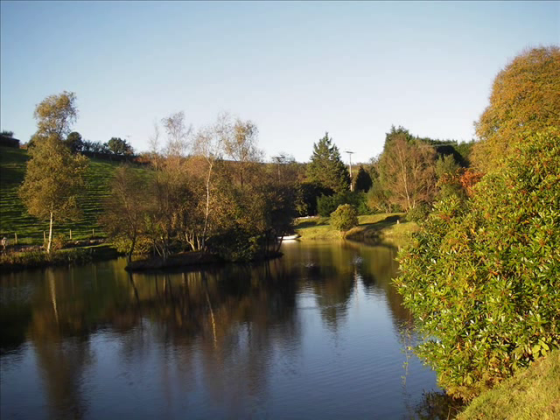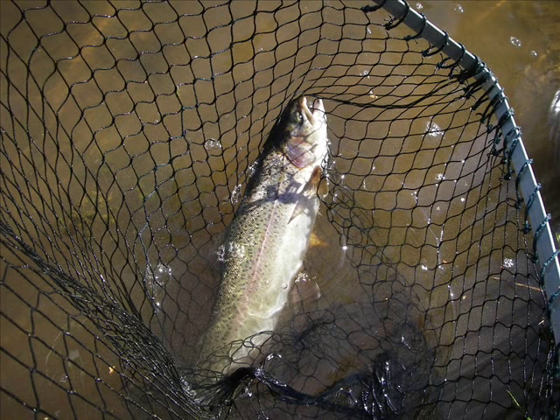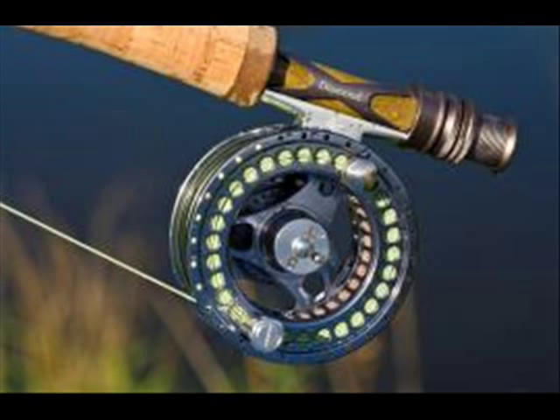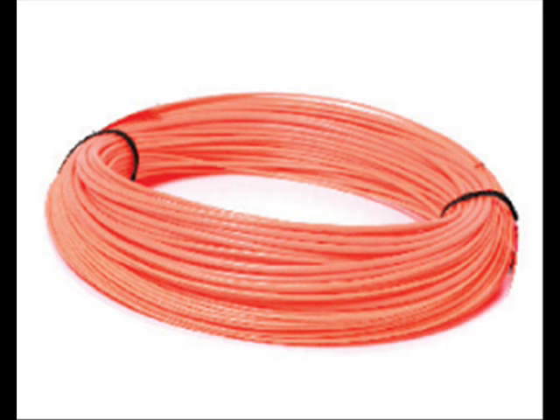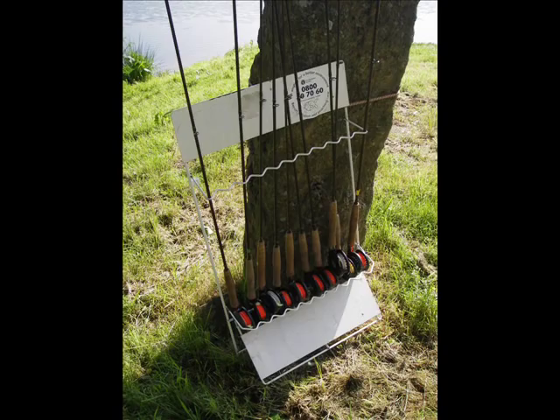We recommend beginners take their first lesson on a stocked still water, which gives you an opportunity to catch a fish on a fly. We provide suitable rods, reels, lines and flies, and explain how to select appropriate tackle for different types of fishing.